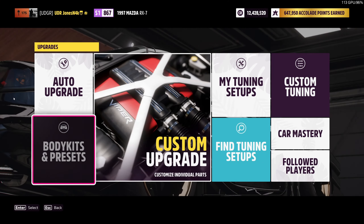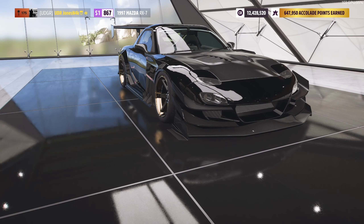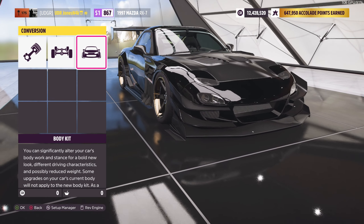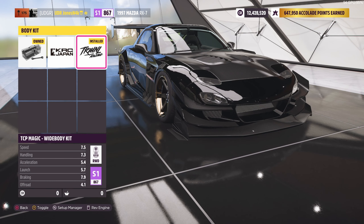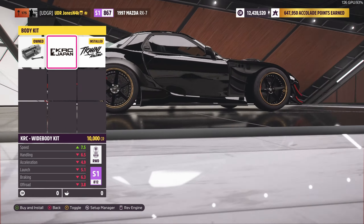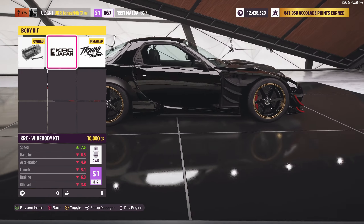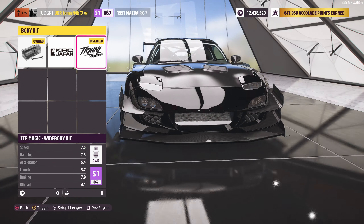Alright guys, diving right into the build. For the conversion, I went with the 2.64 rotor only because I wanted more power. Left the car rear-wheel drive, and then we put the TCP Magic wide body kit on the car, which looks really good. This one's okay but it doesn't have a rear bumper, so it kind of looks a little weird — we just went with this one.